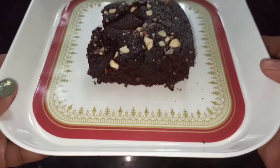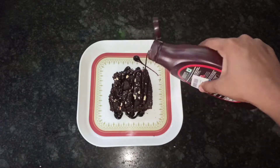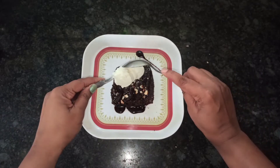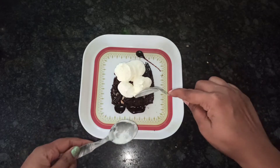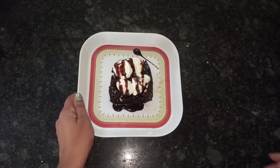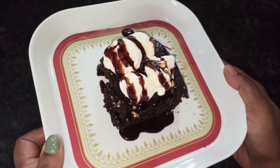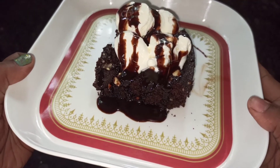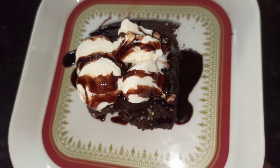So friends, the delicious Oreo brownie is ready for serving. Garnish with Hershey's syrup — you can also serve this brownie with vanilla ice cream for more delicious taste. Garnish with a little more Hershey's syrup. The super awesome cafe-like taste Oreo brownie with ice cream is ready. Enjoy this recipe and make your festive season very memorable and special.